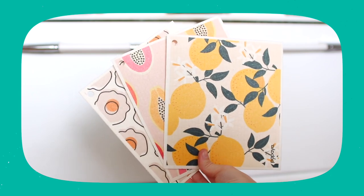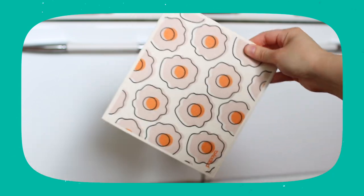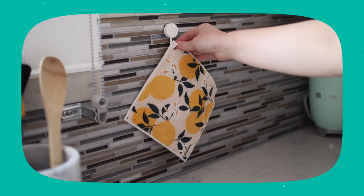Now for the one con: these are not cheap. They won't be the cheapest option out there. However, they're high quality, durable, made to last, shipped in sustainable packaging — unlike many competitors shipped in plastic — and they come with hooks, which I haven't seen any other brand offer.